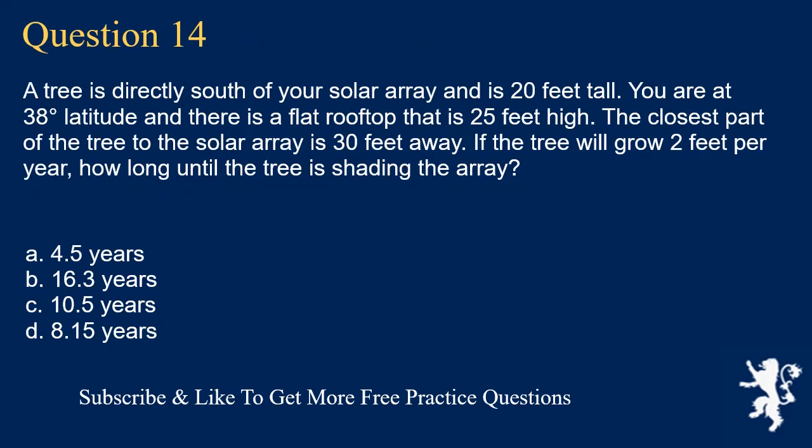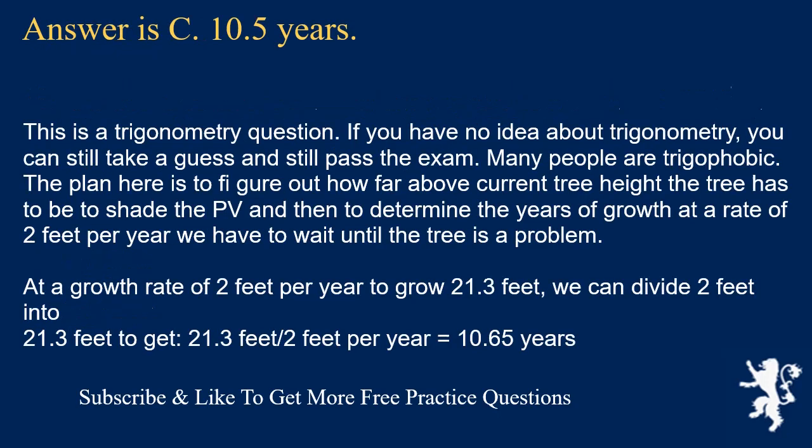Question 14: A tree is directly south of your solar array and is 20 feet tall. You are at 38 degrees latitude on a flat rooftop that is 25 feet high. The closest part of the tree is 30 feet from the array. If the tree grows 2 feet per year, how long until it shades the array? This is a trigonometry question. The plan is to figure out how far above the current tree height it needs to reach to shade the PV. At a growth rate of 2 feet per year to grow 21.3 feet: 21.3 ÷ 2 = 10.65 years.